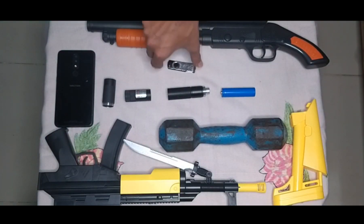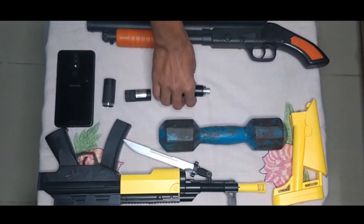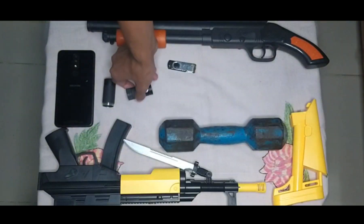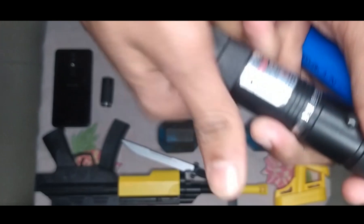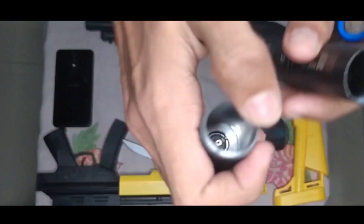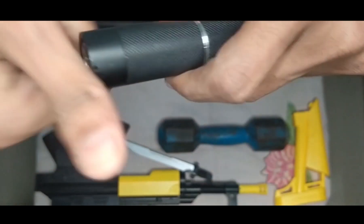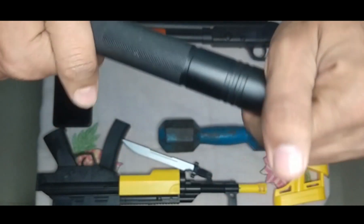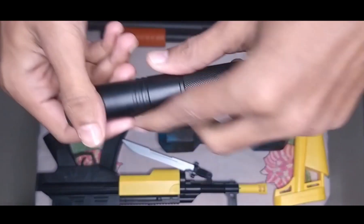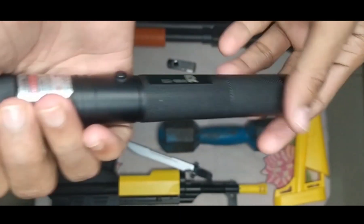I can show you this — this is a battery, and I assemble something. See the result — this is a black color with a red light. This is a resin light.